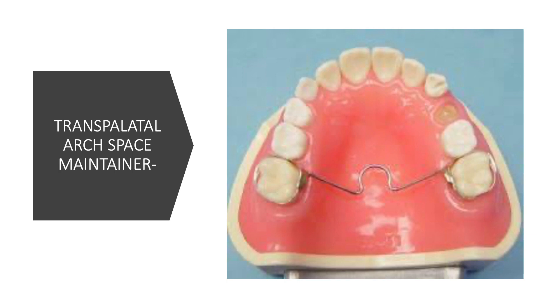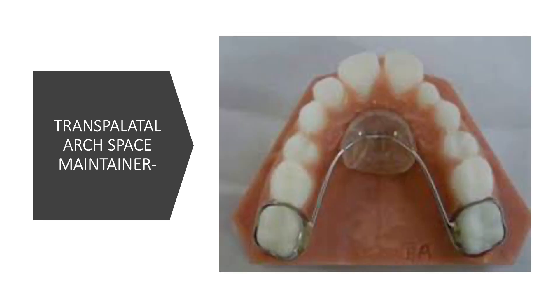The name 'trans palatal' comes from the fact that it extends across the palate. The most common design has a U-loop in the center. There is also a design that extends across the palate without any U-loop. Another variation includes an acrylic button, which provides extra support through the palatal or pre-maxillary bone, as you can see in the picture.